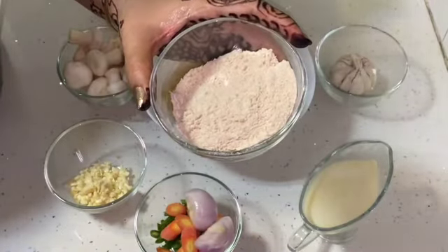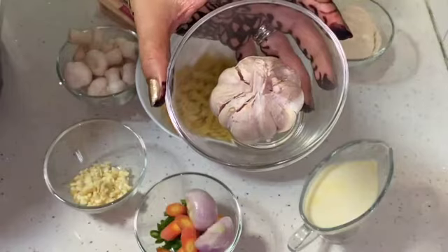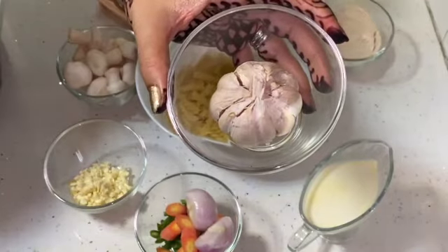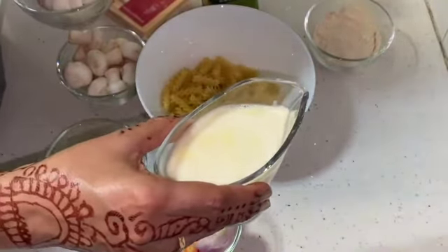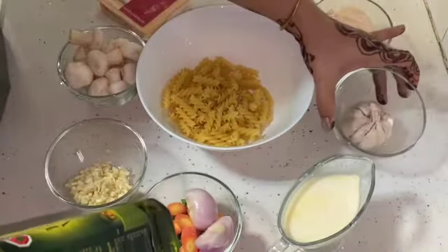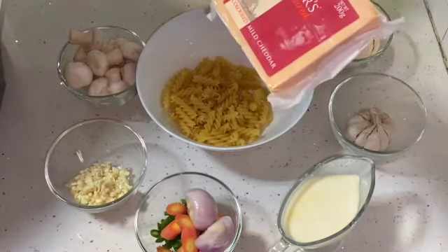For the gravy, I am taking whole wheat flour — something around 1 full spoon. I have taken 1 complete garlic, out of which I will remove 3-4 pods and make paste of it. I will take 2 big spoons of garlic paste — you can also take ready-made paste from the market. Almost around 200 ml of milk for the gravy, and I will be making this gravy in olive oil. You can take any other oil, vegetable oil also. And I am taking cheddar cheese.